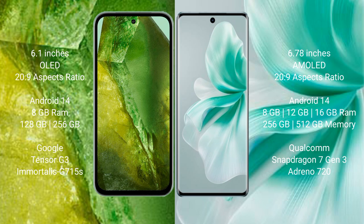Google Pixel 8a runs on the Android 14 operating system. Vivo S18 also runs on the Android 14 operating system.